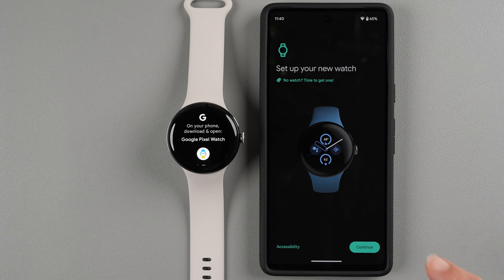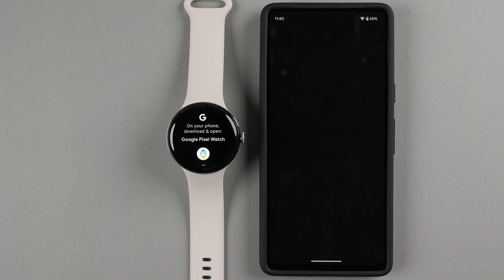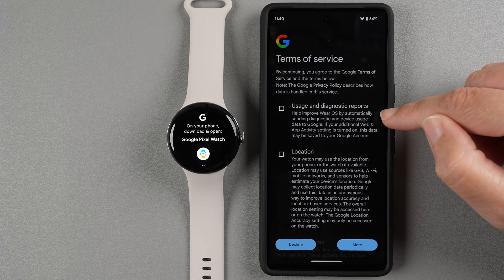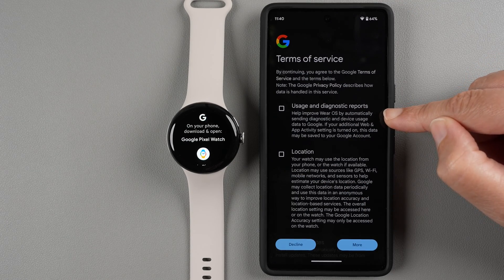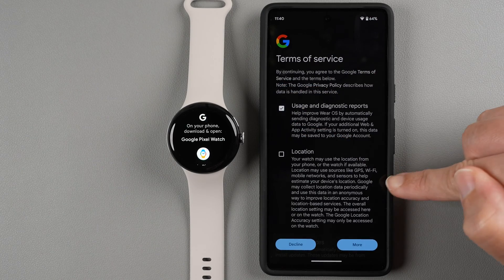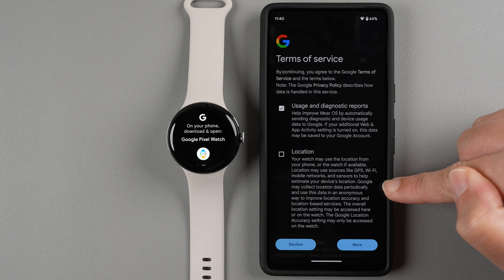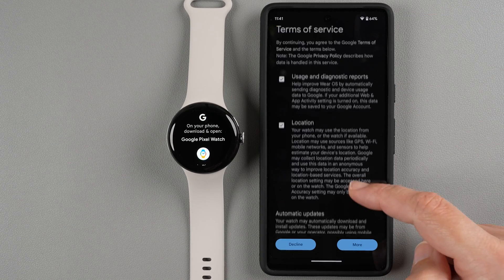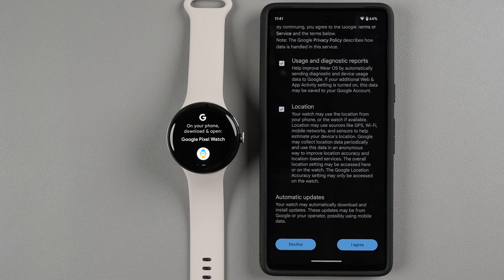On the next screen tap Continue and agree to the terms of service. You can choose whether to send usage and diagnostic reports to Google — I'll keep that checked. Location is useful if you're going to use GPS on your watch or want to see the weather, so I'll keep that checked too. Make your selections, scroll down to read more about updates, and then tap 'I agree.'